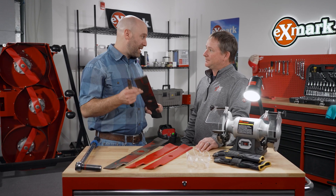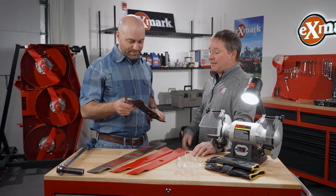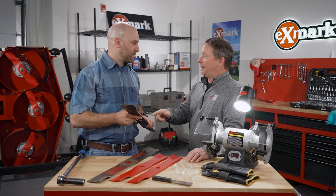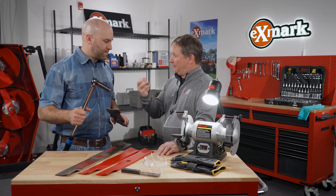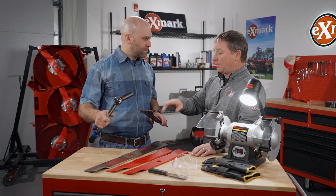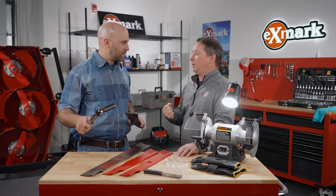Once we get them sharpened we need to get them back on the unit. The most important thing is to consult your manual and put the blades on with the blade bolt at the proper torque using a torque wrench. That proper torque keeps the blade bolt from loosening up, and in case of an impact, it also helps prevent the blade bolt from tightening and becoming very difficult to remove.